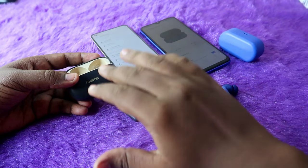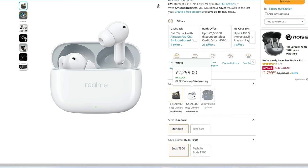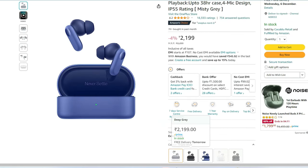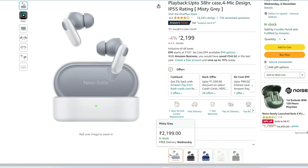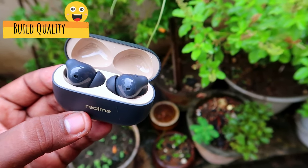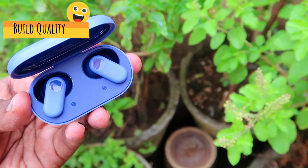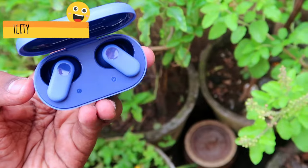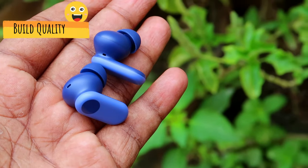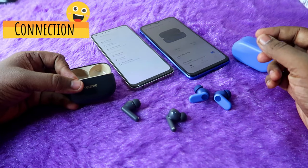Moving on to design and build quality — the Realme T300 comes in black and white color variants, while the OnePlus Nordbuds 2R comes in deep gray, misty gray, and blue. In terms of build quality, the OnePlus Nordbuds 2R feels better; both are built with plastic, but the plastic quality is noticeably better on the OnePlus Nordbuds 2R.